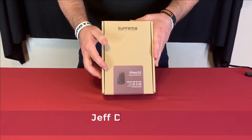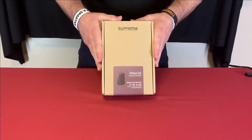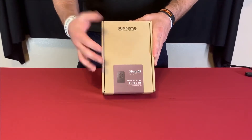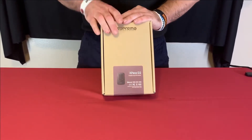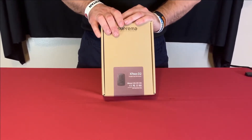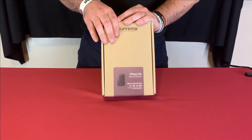Hi, I'm Jeff with Suprema Tech Support for the North America office. Today I'm going to do a quick unboxing of the X-Pass D2 Gang Box Style with Keypad Reader. This is an RFID reader with a keypad if you're using card and PIN. This reader can connect to our core station or other controllers via 485 connection as a slave device, and you could also use it as a reader to third-party controllers using the Wiegand output.